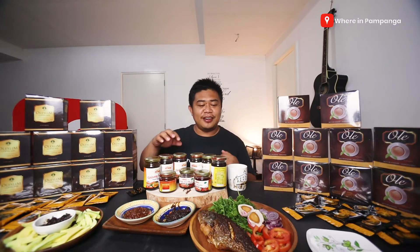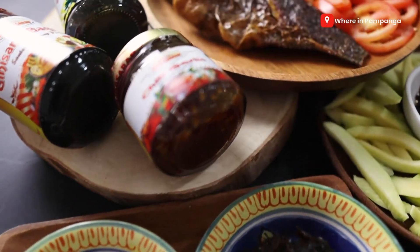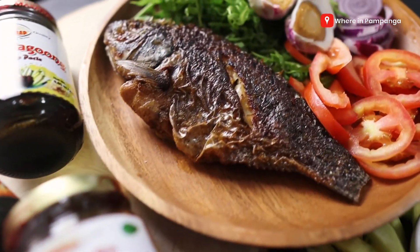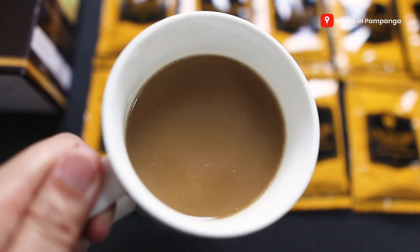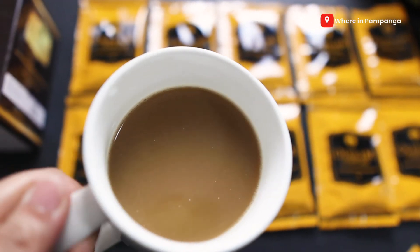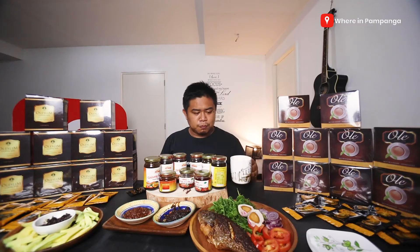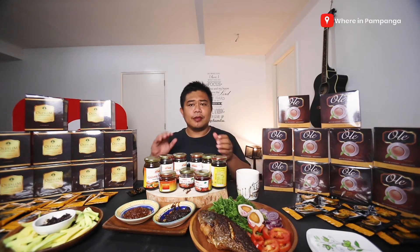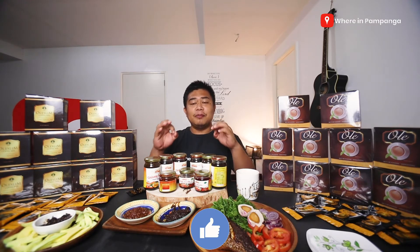Right after a really great meal from our tilapia and a mix of the local salad, why not have a satisfying coffee from Ole Mixed Coffee? Alright! So guys, if you like this video, please give it a thumbs up and share it with your friends.